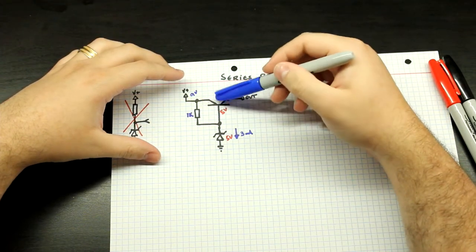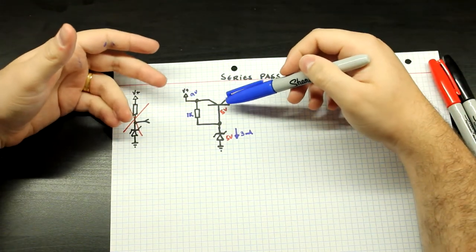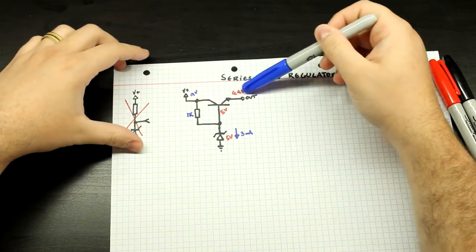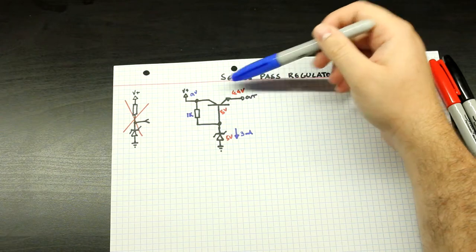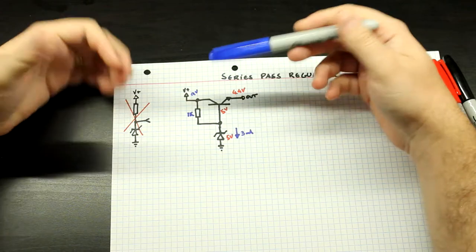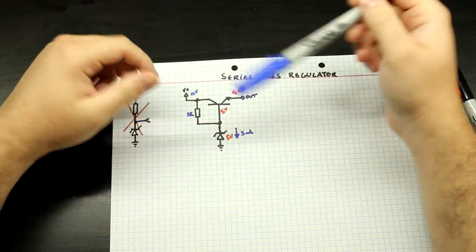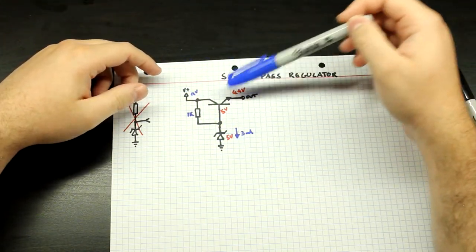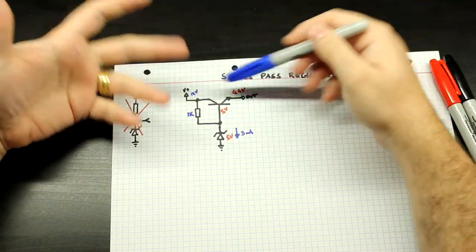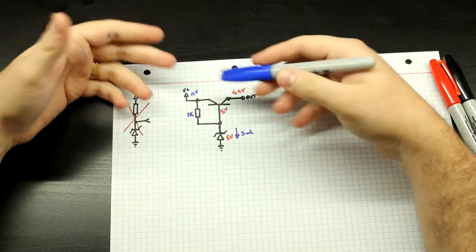One way to mitigate that is to use a Darlington pair here. If you use a Darlington pair, you're going to have two VBEs, so this voltage is going to drop by another 0.6 volts. But the current through the Zener is just going to stay constant no matter your output current, and that's just going to make this whole thing a lot more stable. If you need more current, you just put a Darlington pair.